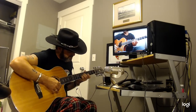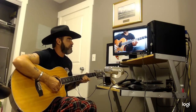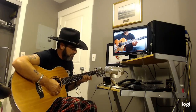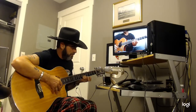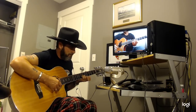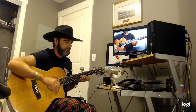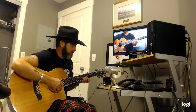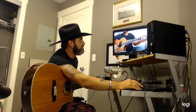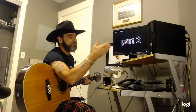Then he goes... then he hits here. I almost do a plucking. All right, anyhow, let's go on. Part two - here we go. I didn't get part one, maybe we'll get part two.